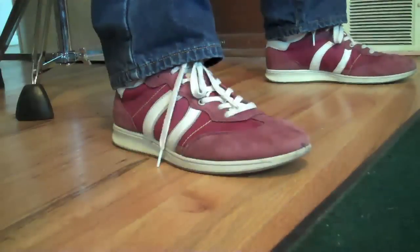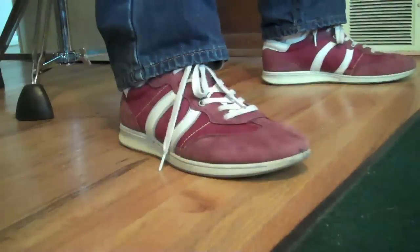You want to make sure you're getting a nice large stroke and that you're playing loudly and of course keeping it even. The next thing to do is heel up but you want to leave your toes on the floor.